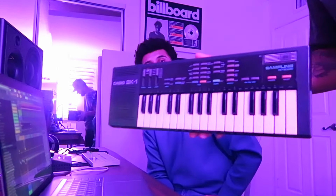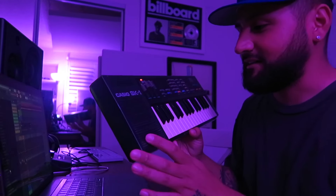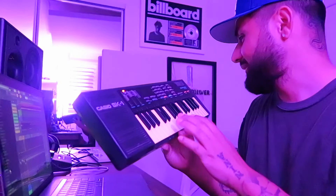I feel like it needs one more thing though. We could go at it with the SK-1. This is pretty much the older version of the OP-1 — it's like a hella lo-fi sampler. If you know about these, then you know.